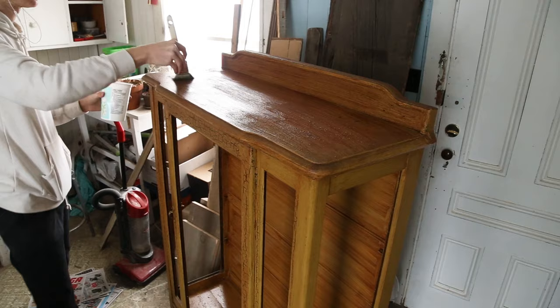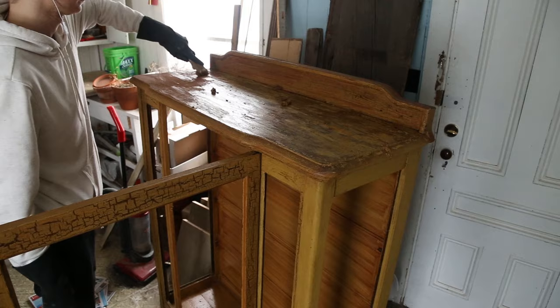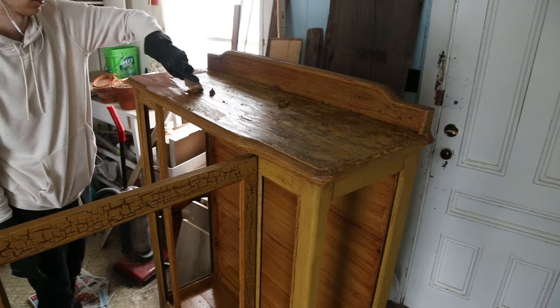I waited 15 minutes for the stripper to melt the paint. I worked in small sections because you shouldn't let the stripper dry — if you do, it's not that bad, you just need to reapply. Then came the satisfying part: scraping the paint was very satisfying.